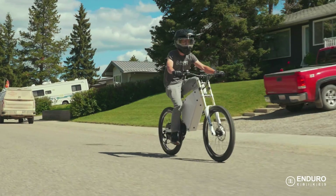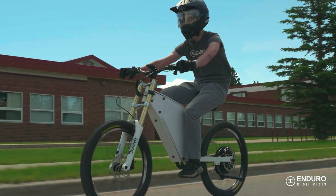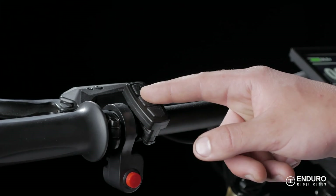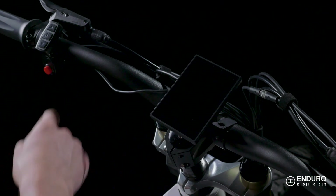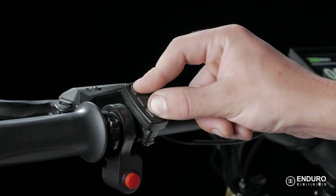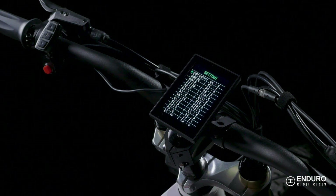Now, depending on where you live and ride, you may need to adjust the top speed capacity. To do this, we need to change the settings. Go ahead and turn the display off, then turn it back on. Within five seconds of turning it on, hold the up and down arrows simultaneously for about two seconds. You'll notice the max riding speed number flashing.